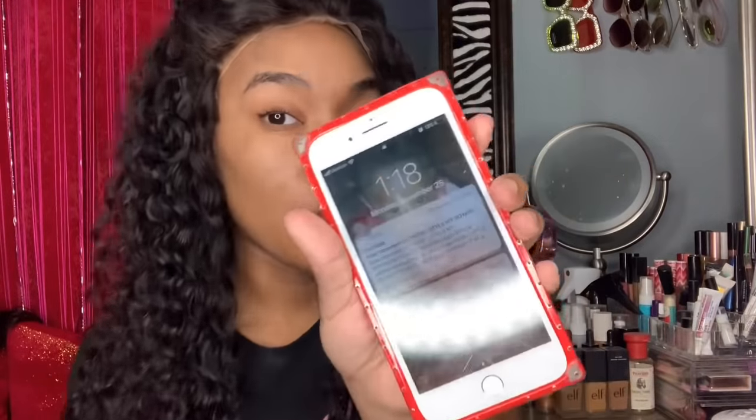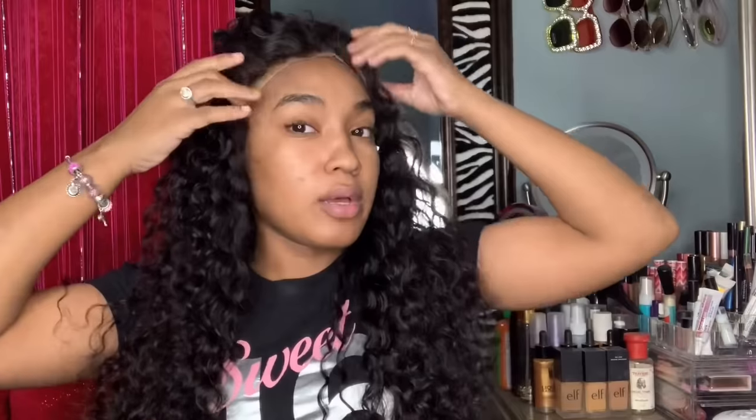Hey, pretty! Welcome back to my channel. Today's video is going to be a simple little style-this-wig-with-me. It's currently one o'clock in the morning, I have school today, and your girl's gotta install a new wig because we don't do hairstyles for more than like five days. So here's the wig right now — I'm about to start gluing it down like I always do. I use Gotcha.